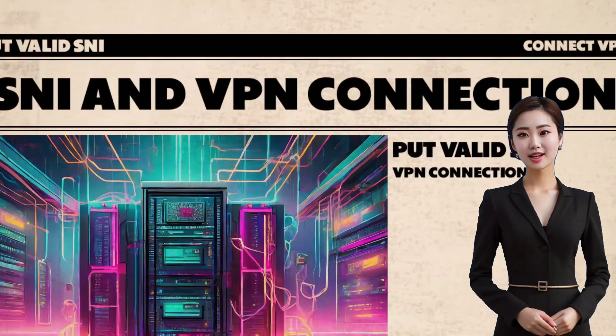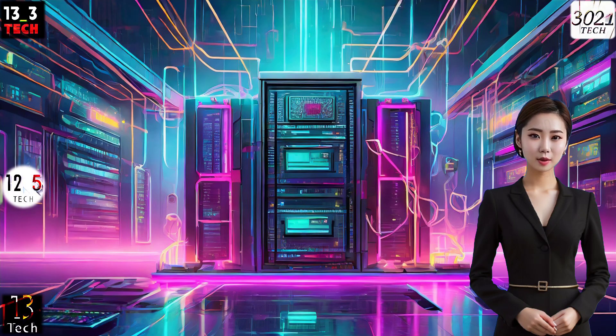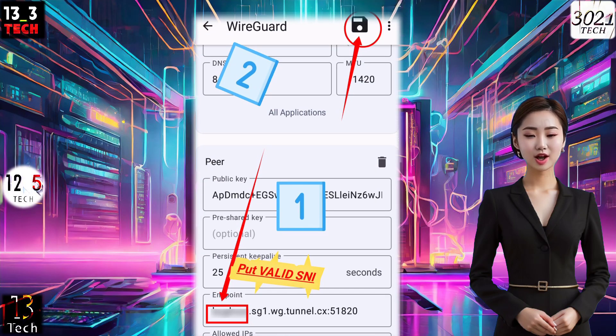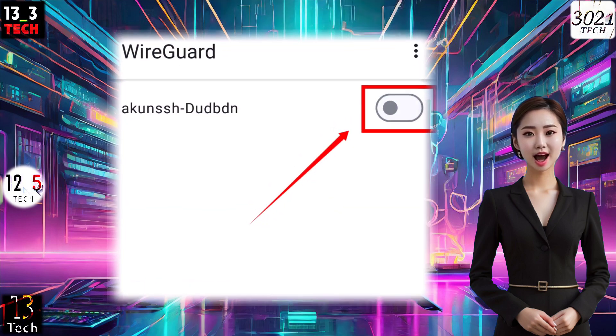Step 4: Valid SNI and VPN Activation. Moving on to the endpoint settings of the server, ensure you input a valid SNI before the WireGuard server, as demonstrated. Click on the Save button to preserve your configuration. After this, a simple tap on the radio button will initiate the VPN.